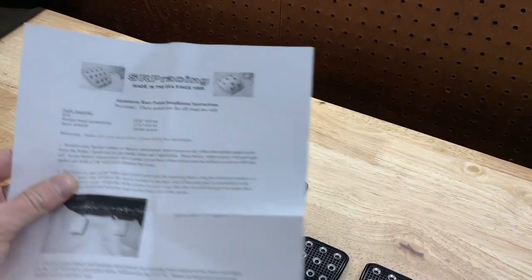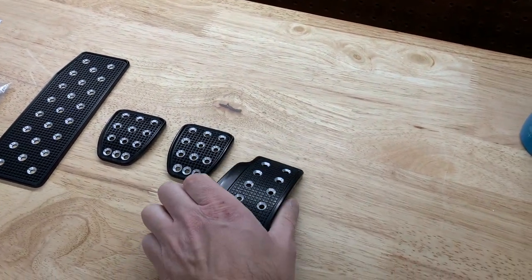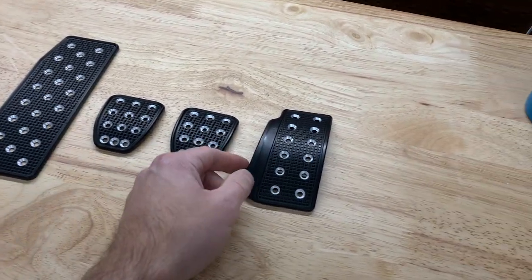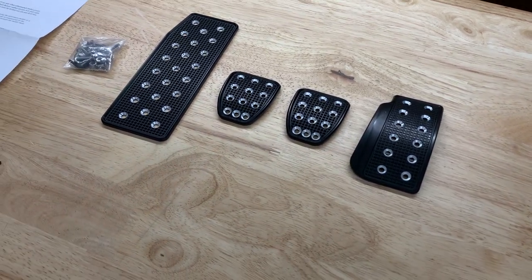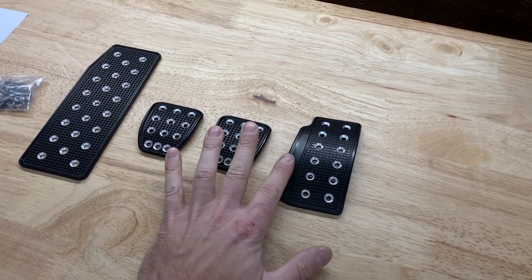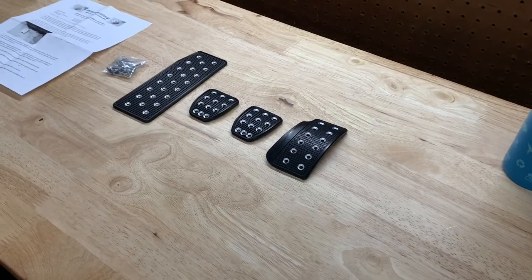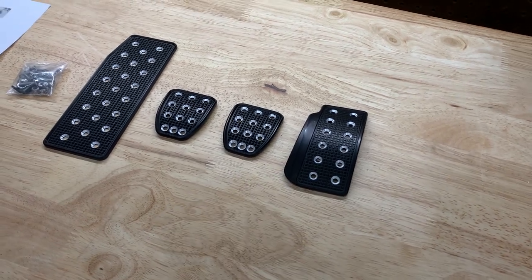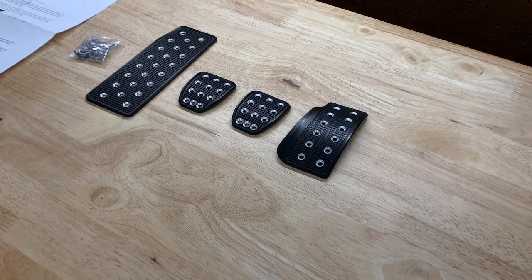So I came across these — they're by SRP Racing, billet aluminum, very very nice. They're not plastic, they're metal, so it's a high quality piece. On the throttle there's a little bit of an extension, and the reason for that is it allows for easier and more efficient heel-toeing. You're able to keep your foot on the extension and reach the clutch fairly easily.